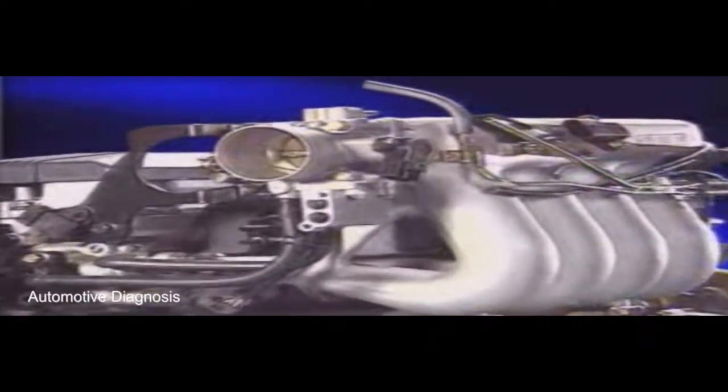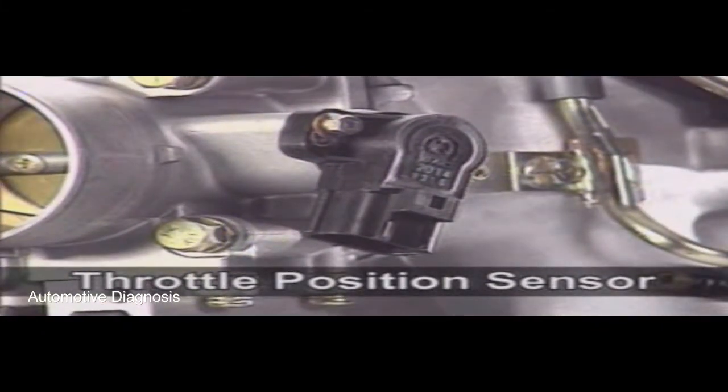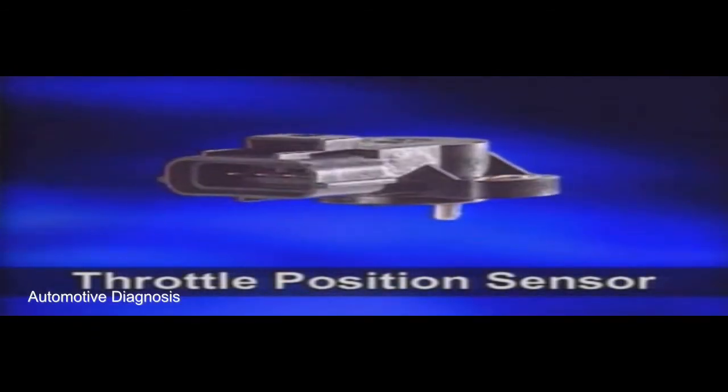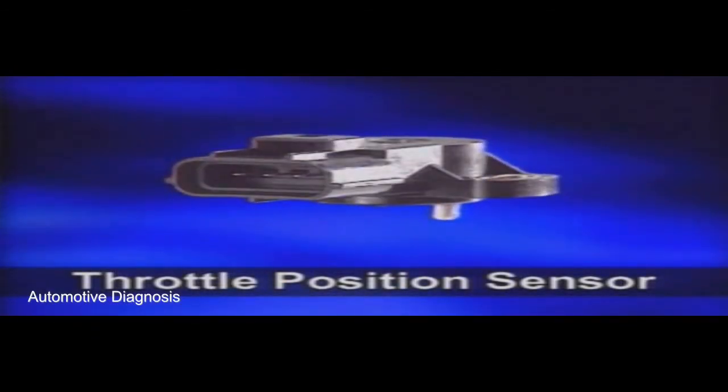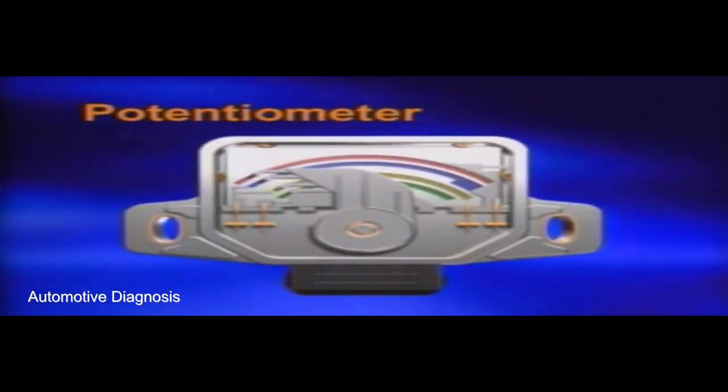The throttle position sensor is installed at the throttle body and detects the throttle valve position — in other words, it detects the driver's intention. This sensor is a potentiometer that detects the exact amount of throttle valve opening. The ECM determines the intake air amount by monitoring throttle valve angle and engine speed.